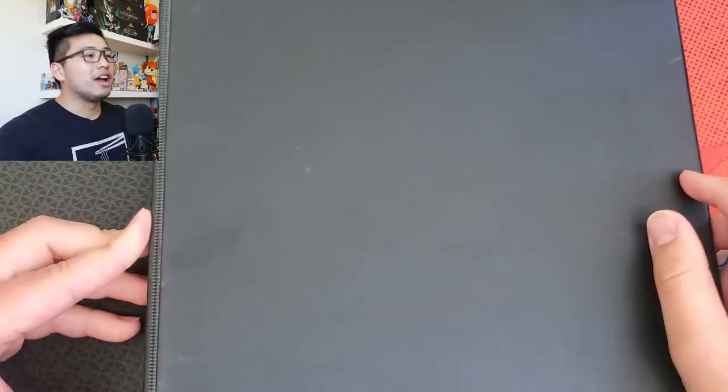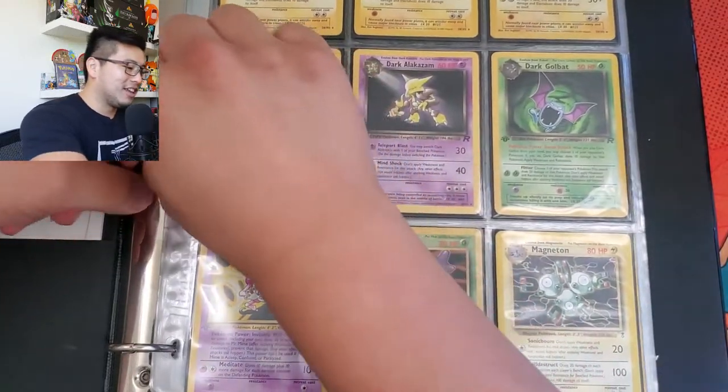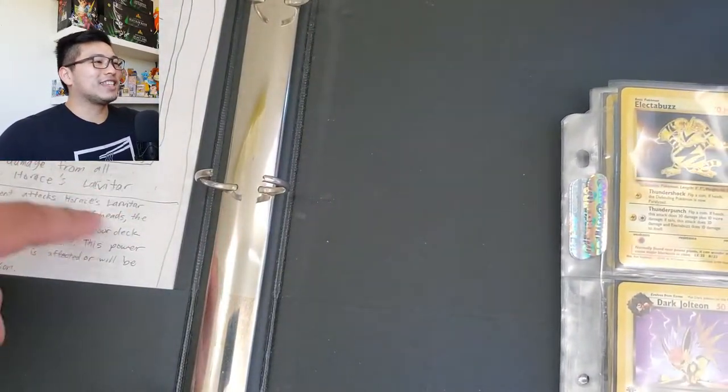Hope you're all having a lovely Thursday. This is gonna be tough to edit, but we'll see. My camera is not set up very well to capture all the cards on the page, so we're gonna take them out and go through them page by page.